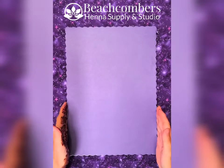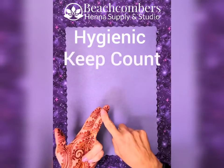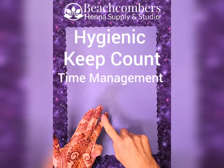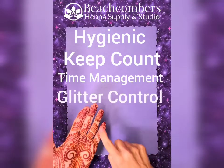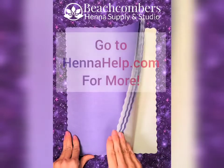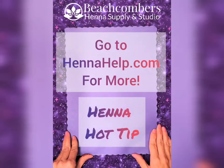So disposable paper placemats allow me to stay hygienic, help me keep count of how many people I do at an event, allow me to control my time management better, and allow me to control glitter. All of those things for a really inexpensive tool that's very easy to add to your henna kit. I hope this was helpful and I'll see you next month for another Henna Hot Tip.